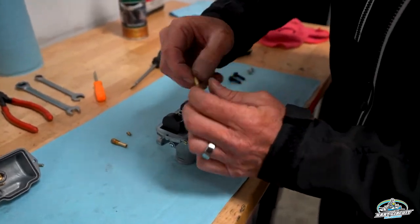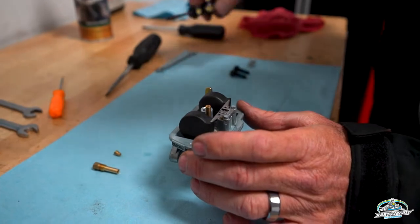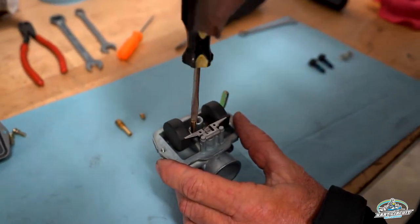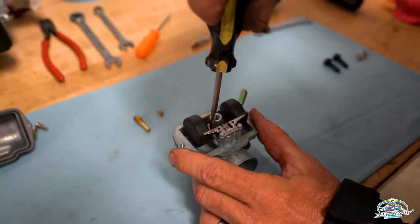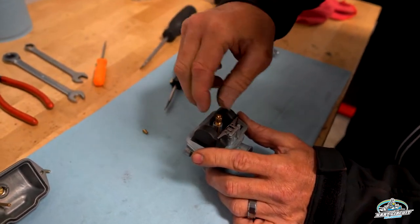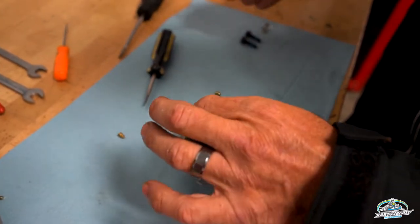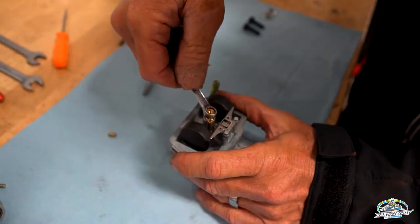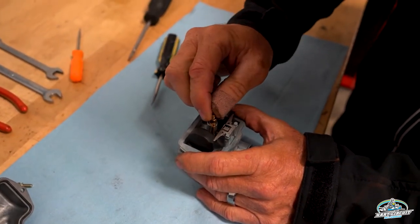Next step is to put the emulsion tube in here using a flathead screwdriver. You want to make sure these are pretty snug, but you don't want to damage them — just get them good and snug. The emulsion tube goes in with the seven-millimeter box end wrench. Nice and tight. Then the main jet would be the last step.